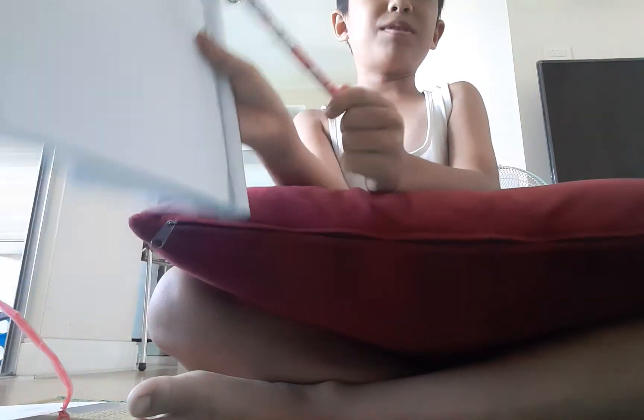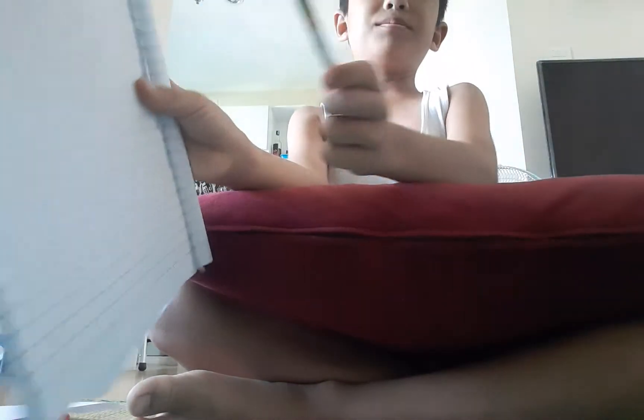First, you have to get the paper — all the paper from the notepad — and cut it. Cut them a little bit so they have four sides, and then you'll be ready to draw.